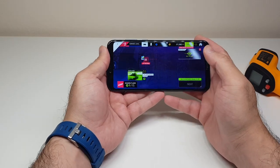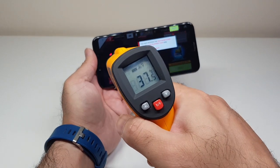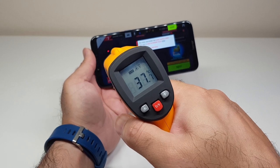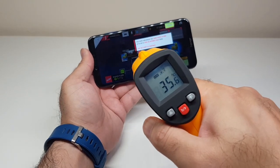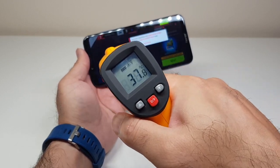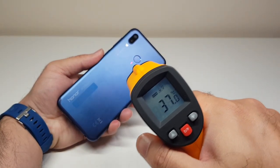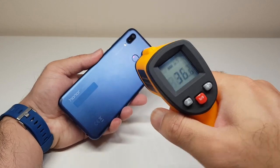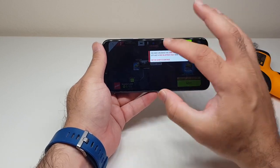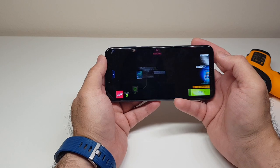After nearly five minutes of Asphalt 9, let's have a quick look at the temperature. At the front of the screen it's around 37.6 degrees — like I said, it was going to be a little more difficult than Tekken as it's a heavier, newer game. The front is around 37 degrees Celsius and the back is 36.7, 36, 36, 37, 36. As you can see, it's been nearly an hour of gaming across three games and there are no heat management issues with the Honor Play whatsoever.